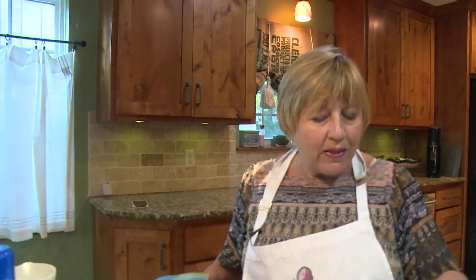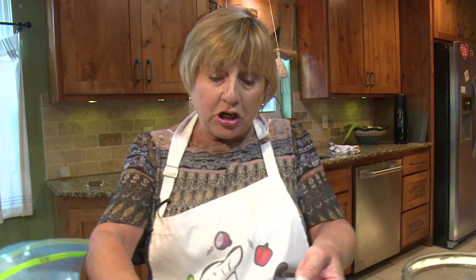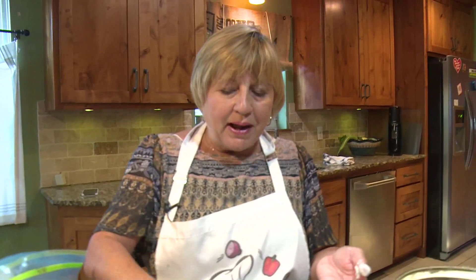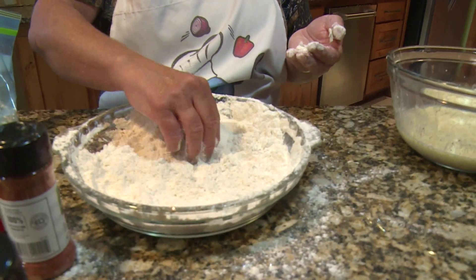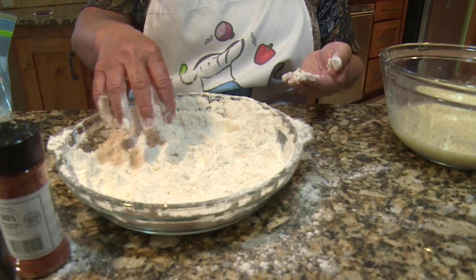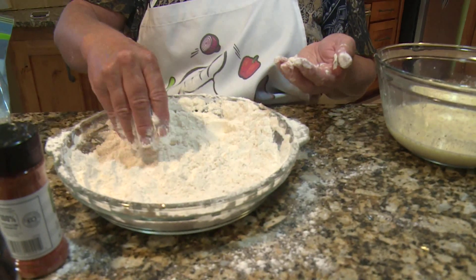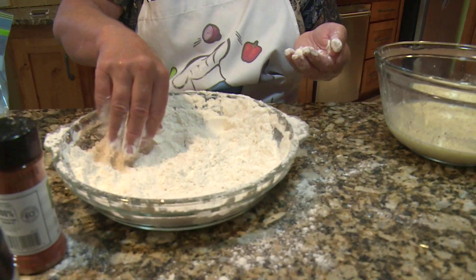Whenever you're making a big batch of chicken, sometimes you need to dump the flour mixture or sift it and start again. Right now it doesn't have too many crunchies so I'll be fine, but you want to keep the lumps out of it as much as you can. It'll get lumpy, and when it's too lumpy you either sift it and add more, or just dump it and add more.